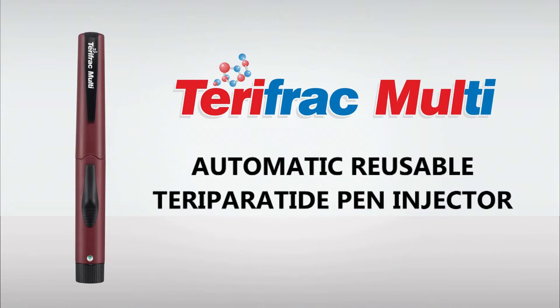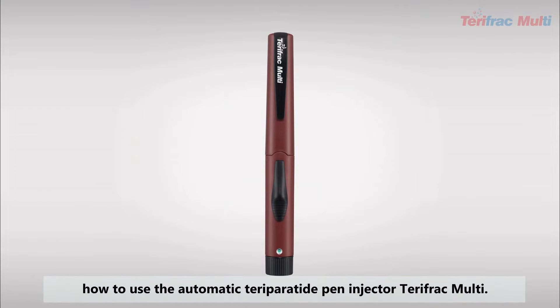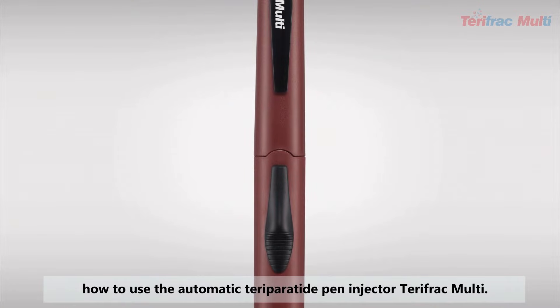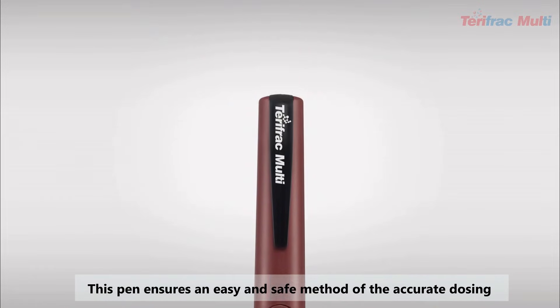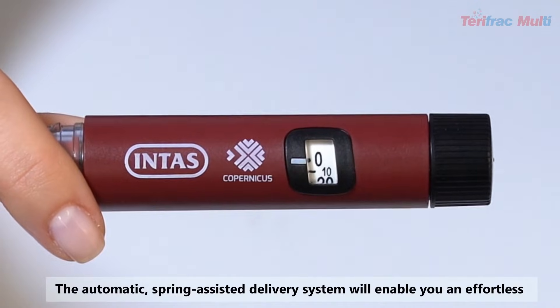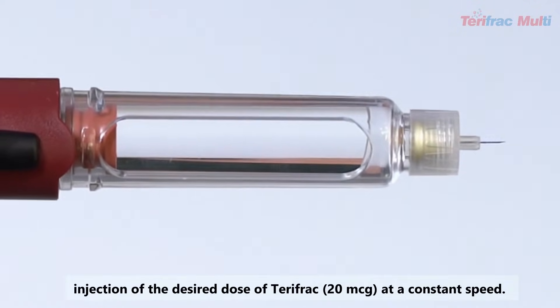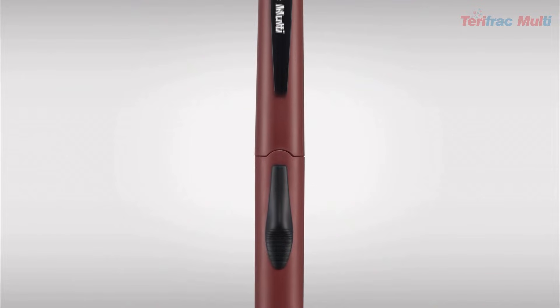Welcome to this quick guide which will instruct you how to use the automatic Teriparatide Pen Injector TerriFrac Multi. This pen ensures an easy and safe method of the accurate dosing of your Teriparatide. The automatic spring-assisted delivery system will enable you an effortless injection of the desired dose of TerriFrac 20 microgram at a constant speed.